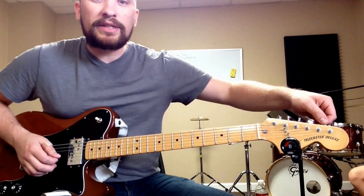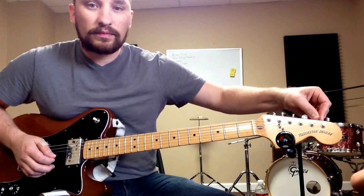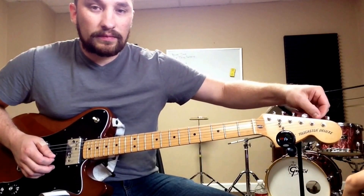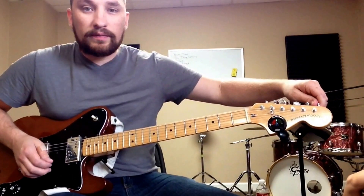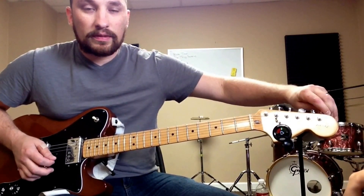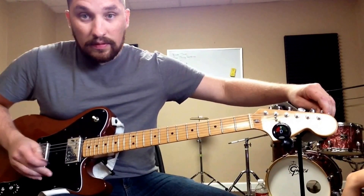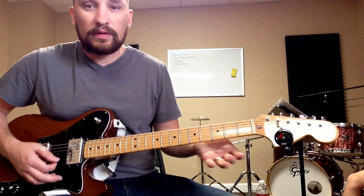You're going to tune the B string down to an A, and the high E string down to a D. And that's going to create an open D.